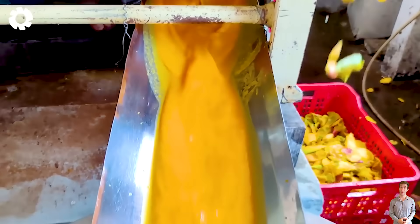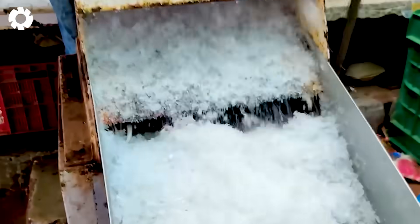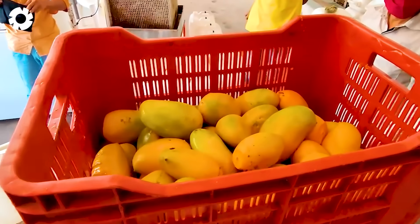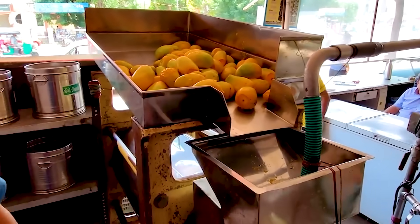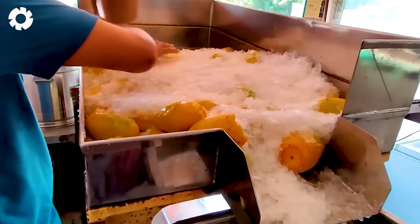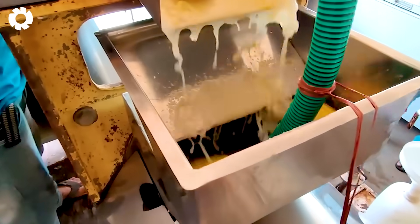Although there are many high quality mango products on the market, some mango production facilities still use harmful chemicals or unsanitary preservation methods. It is estimated that about 15 to 20% of mango products on the market may face this issue. This not only threatens consumer health, but also undermines trust in the agricultural production industry, making it difficult for reputable producers to maintain their brand and achieve sustainable growth.